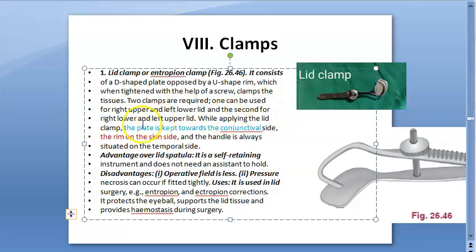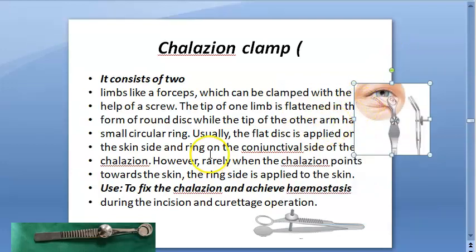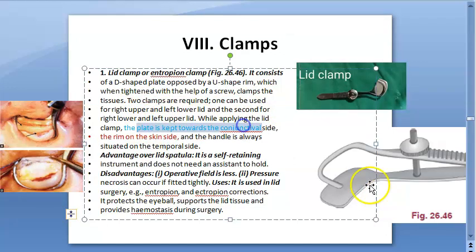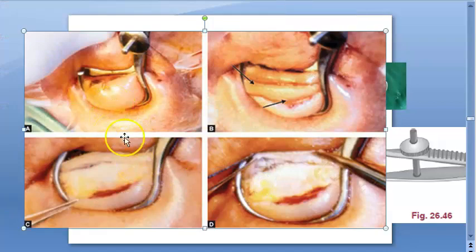The plate is kept towards the conjunctiva. Remember, this D-shaped plate is towards the conjunctiva. In a chalazion clamp, the open side is on the chalazion because you want to pierce and cut it. But here in the lid clamp, the D-shaped plate is towards the conjunctiva — the closed side — and the U-shaped rim is on the skin side.